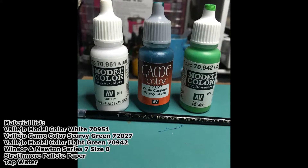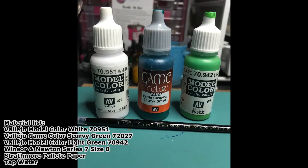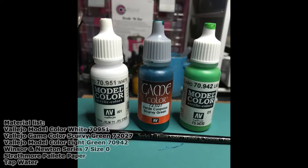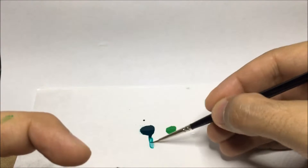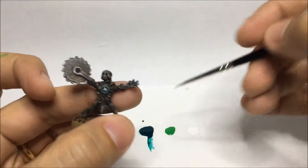Here's the materials list. The miniature I'm working on is an elemental minion from Myth, the board game. The central plate has been base coated off camera with a single layer of scurvy green. So let's start. Here you can see the palette with the scurvy green, the light green, and the white.